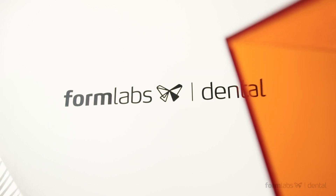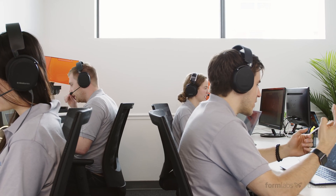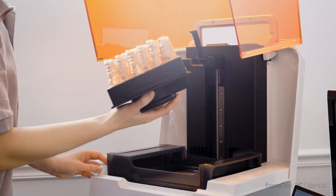Whether you're new to dental 3D printing or a CAD-CAM expert, the Formlabs dental team is here to help. Our new dental service plan will help you get up and running, check in proactively to see how things are going, and if anything goes wrong, help is just a phone call away. We went to great lengths to create a service that provides the best phone support in the industry.